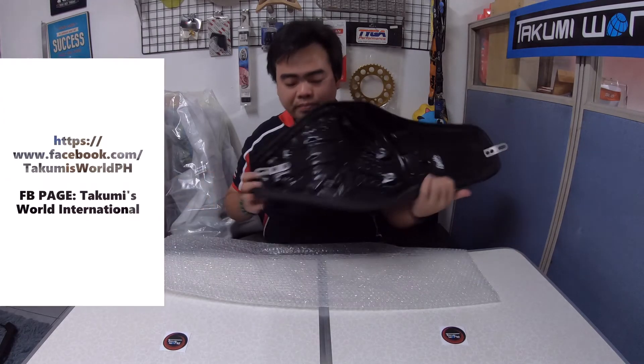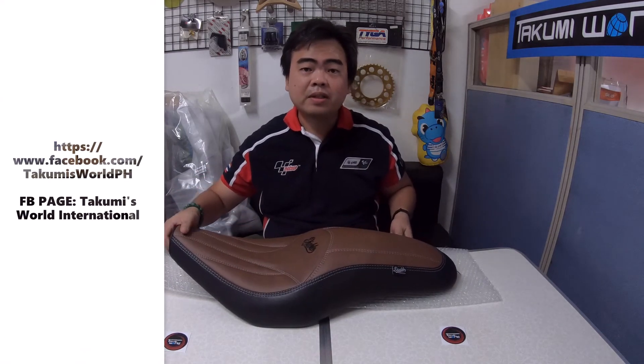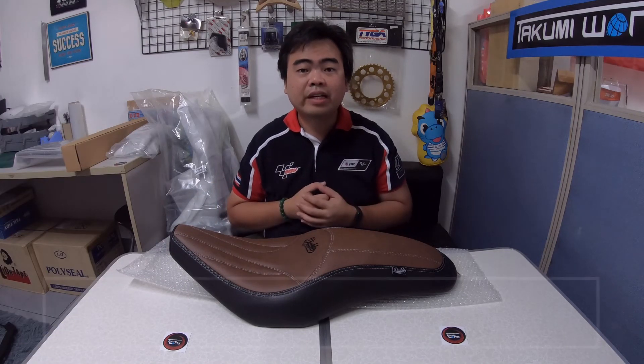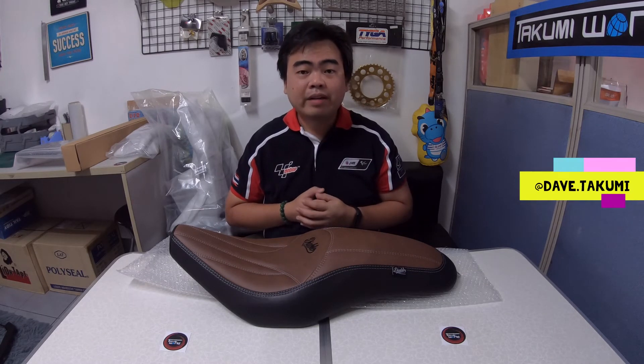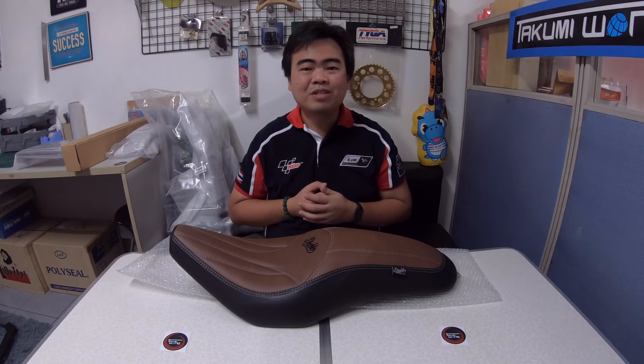You can order this from our page Takumi's World International. If you don't have a Facebook account, you can email us at DaveTakumiWorld@gmail.com, or you can follow me on Instagram at Dave Takumi. For more videos, please don't forget to subscribe to our YouTube channel. Thank you very much for watching — see ya!